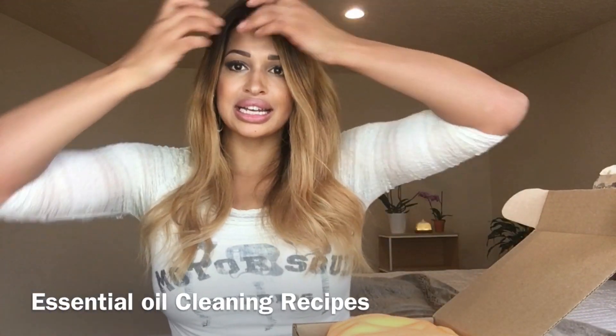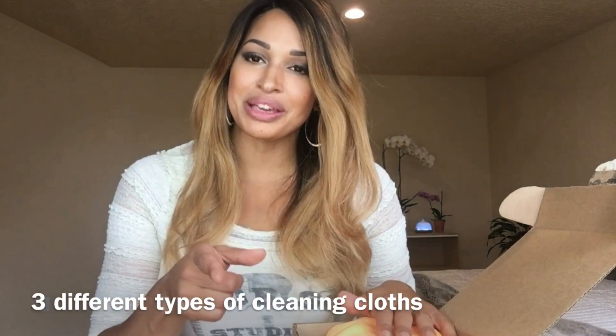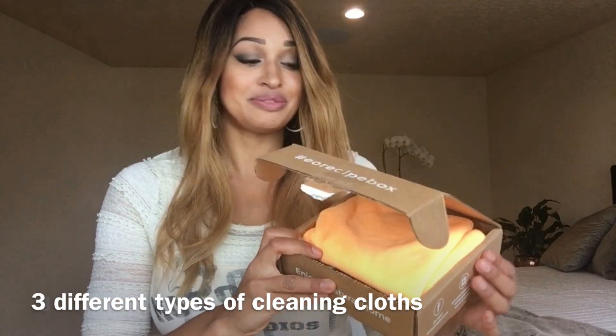You guys have asked me all the time for videos on how to make DIY cleaning products, because a lot of you get into essential oils and the first thing you want to do is make some natural cleaners. I'm always like, I'm too lazy, I'll just buy them — but for those of you who've been asking for cleaner recipes, here you go, they're all here for you.